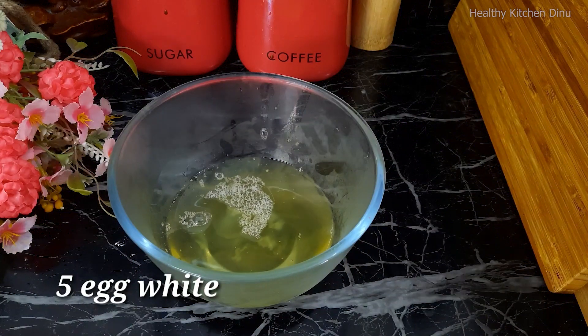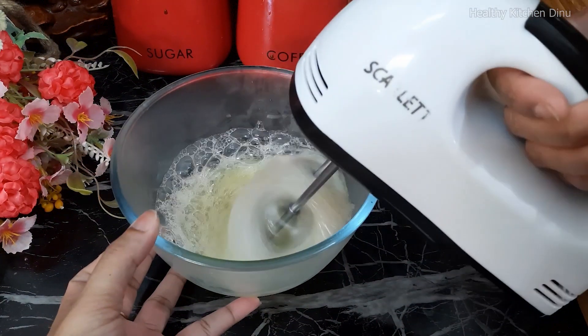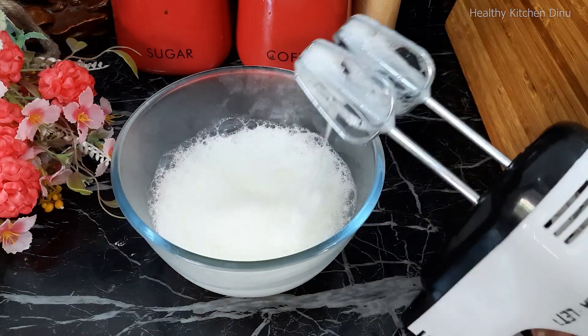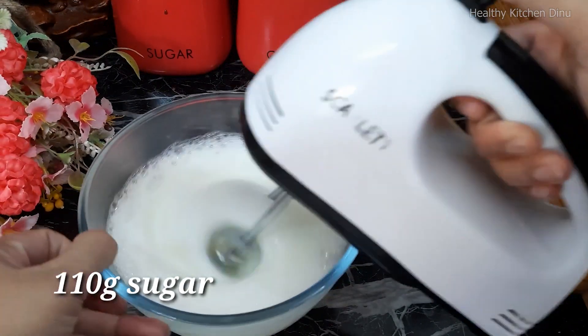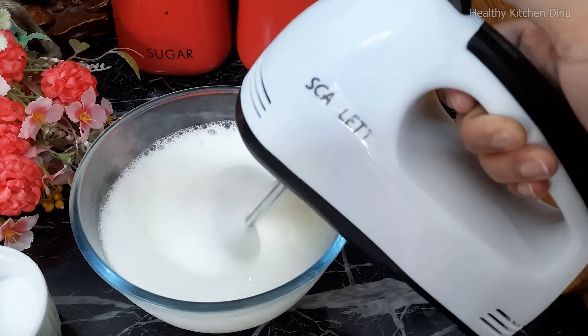I am going to make a cool piece of the pan. I will turn the spoon to the butter.